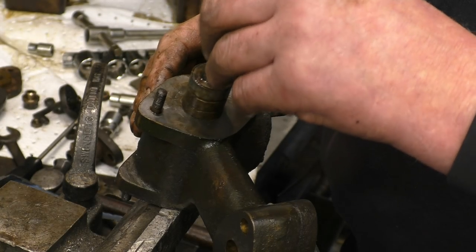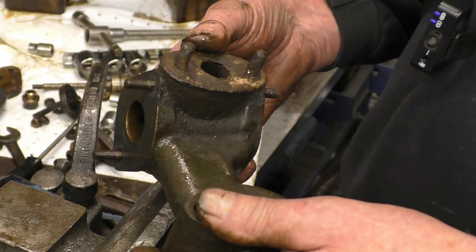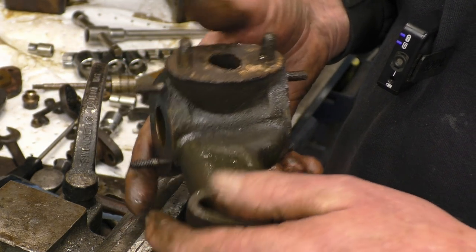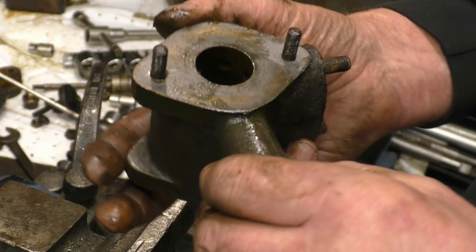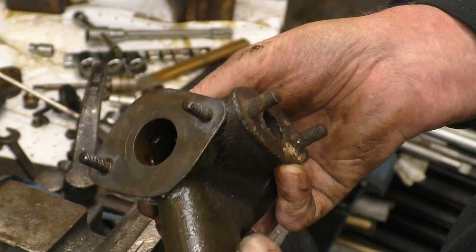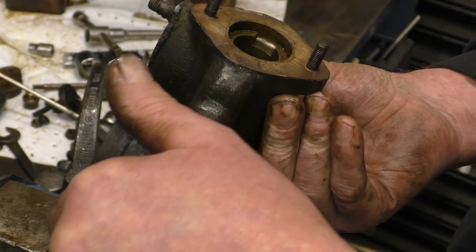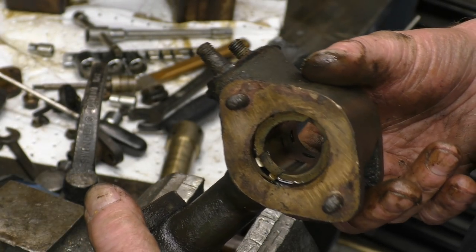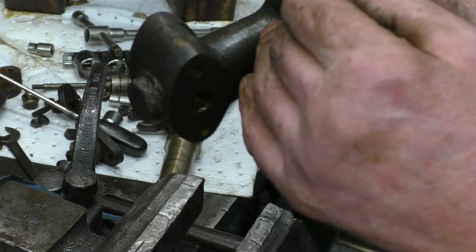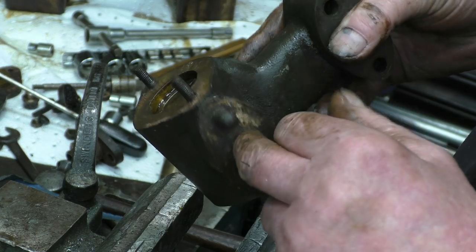I'll take it to work and put it in the parts washer and then go from there. I can see the various steam ports in there. That bit probably does come out but I'm not going to take it out — there's no need to, leave it where it is. There's actually a ring round there — steam goes round that ring. It really is nicely made.